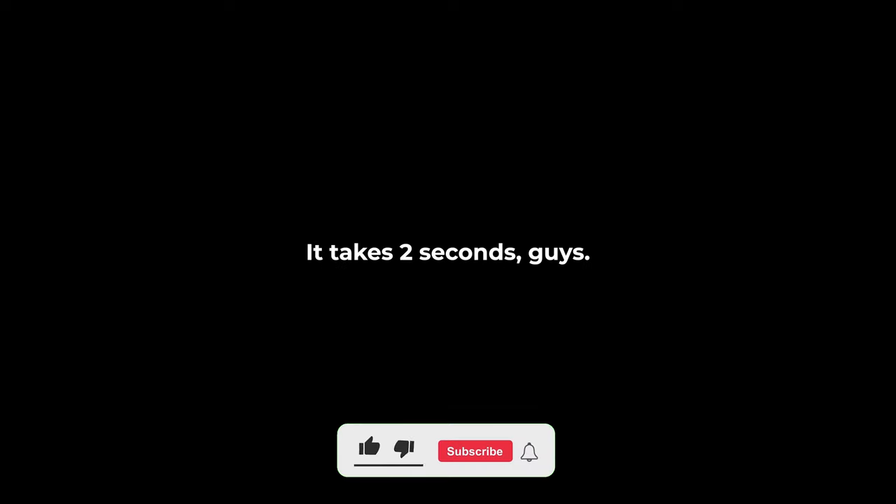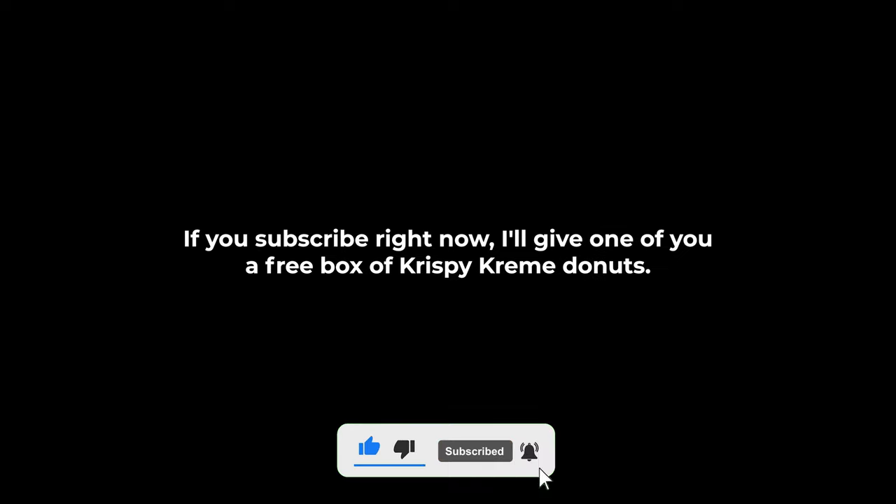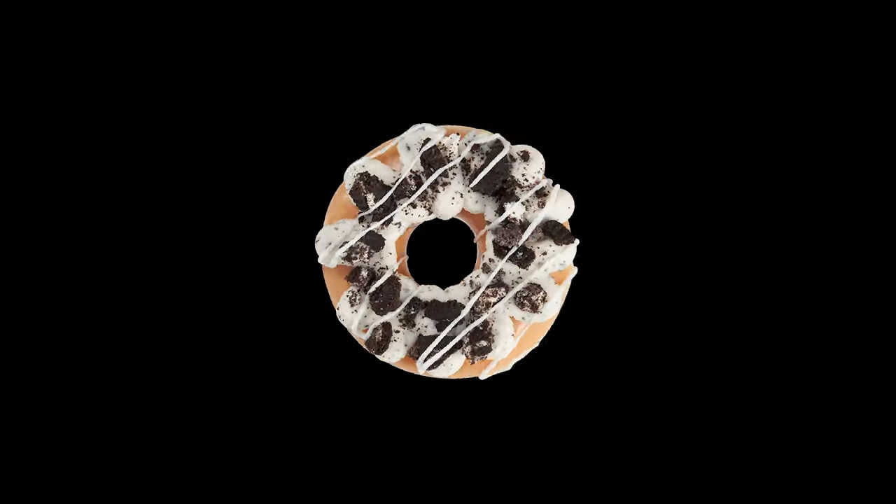Before we go any further, please hit that subscribe button — it just takes two seconds. If you subscribe right now I'll give one of you a free box of Krispy Kreme donuts, okay? That sounds like a good deal.